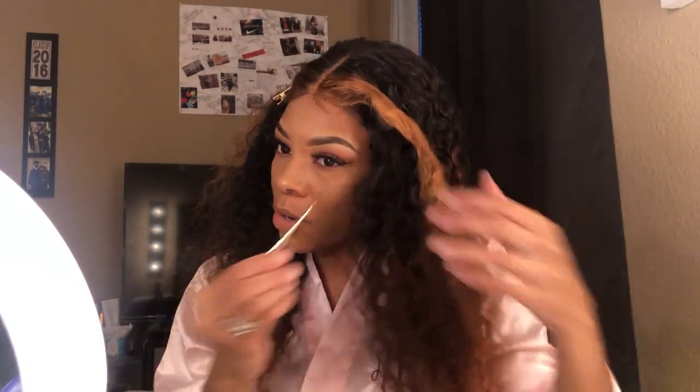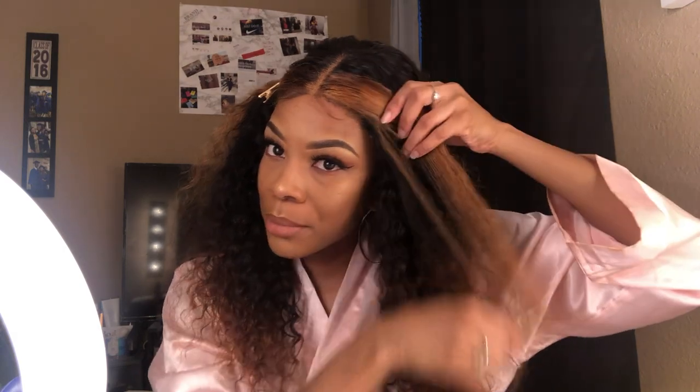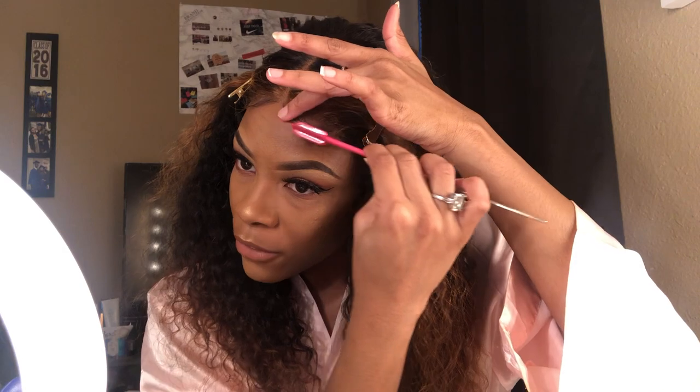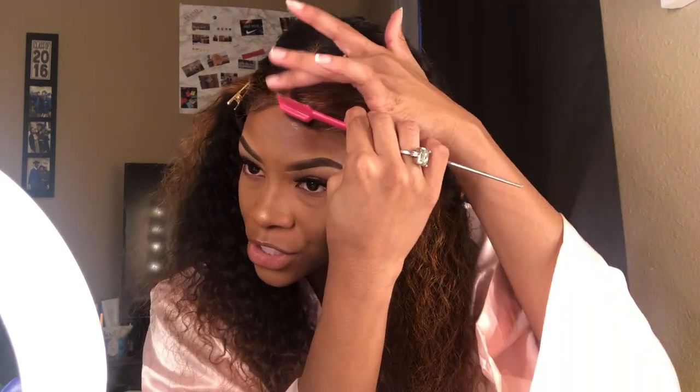I do like that it's a little comb actually, because you can comb your hair out of the way, which is pretty cool. I just plucked, so there's some shedding from that. I have plucked literally the life out of this wig and it really still doesn't even look like I did, but I got a lot of shedding from the plucking of course.